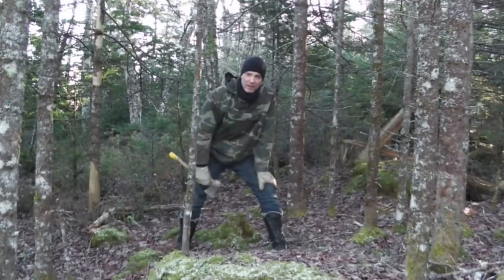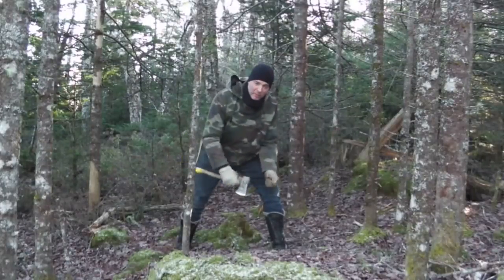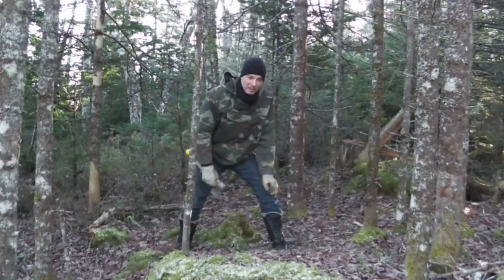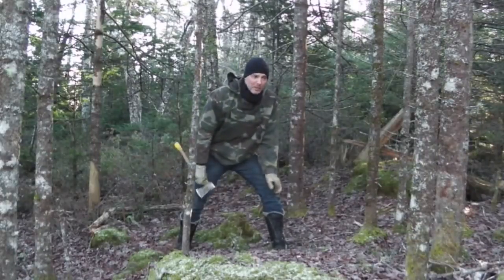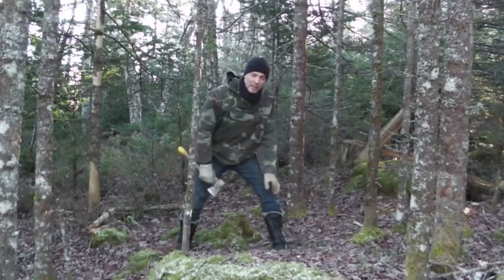Spruce isn't as strong as ash or hickory, but as long as you don't treat your shovel like a pry bar — and you shouldn't treat your shovel like a pry bar — they'll work perfectly fine as shovel handles. I know because I've done it before. I've broken hickory handles, ash handles, and spruce handles. I always break shovel handles when I'm not being careful.